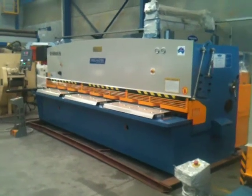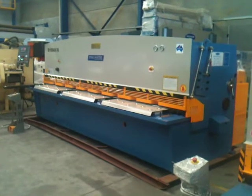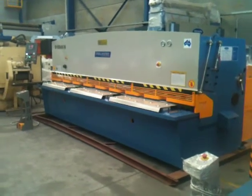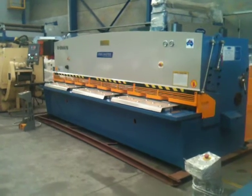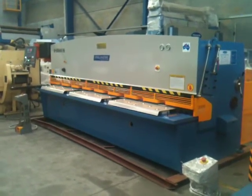Welcome to Asset Plant Machinery. Today we're going to demonstrate our Steelmaster Swing Beam Hydraulic Shear 4006. This particular model is 4m x 6mm capacity — 6mm mild steel, 3-4mm standard steel.